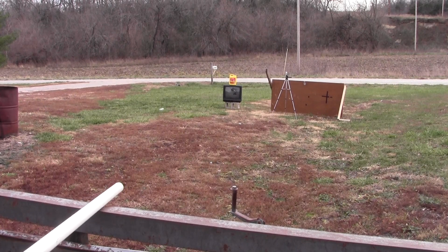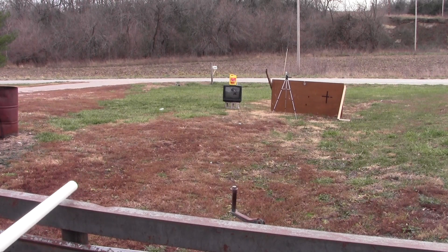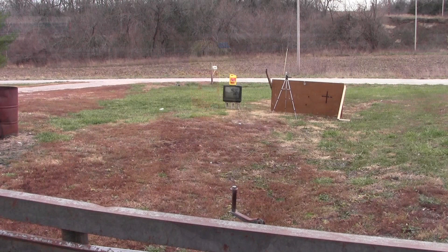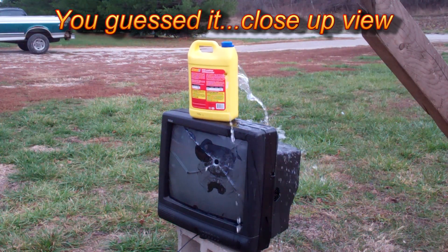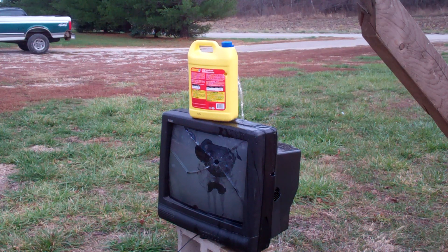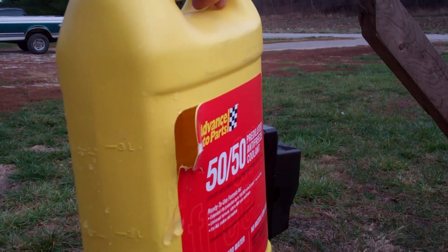Now using a lead ball on an antifreeze jug filled with water sitting on top of the TV. We heard the ball bouncing around in the trees in the background — it just kept going. Looking at the water jug, there's a nice solid entry hole on one side and a clean exit wound on the other side. Complete through-and-through.